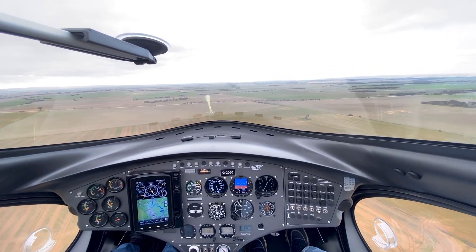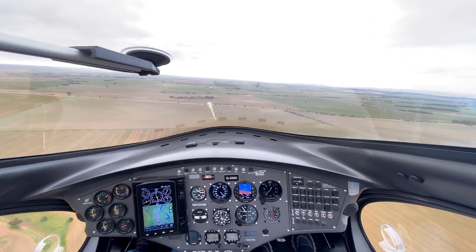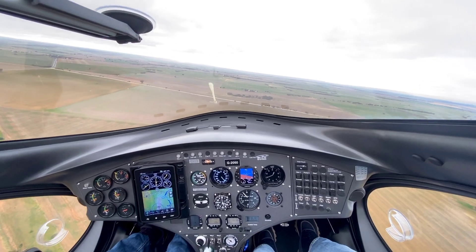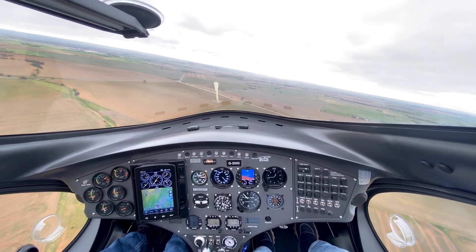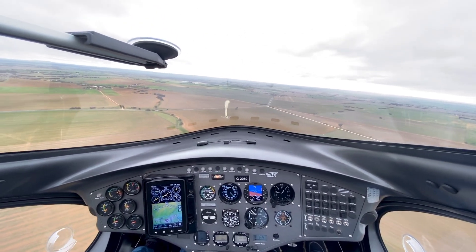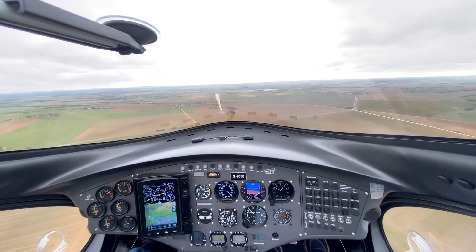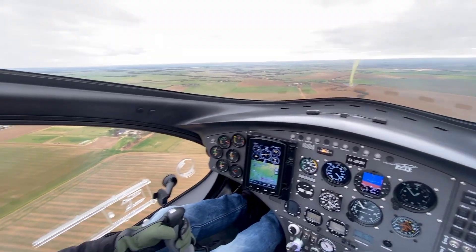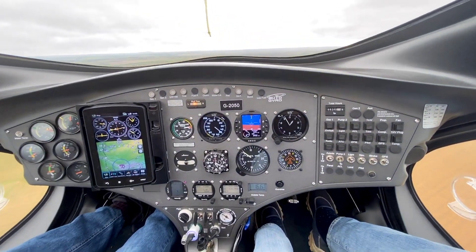I'm climbing for about 1000 feet because I'm going to simulate an emergency landing. I'm going to be able to get back to the strip with no power. Still on the climbing turn now, still on the power at about 700 feet, about 90 degrees to the strip right now — still climbing.